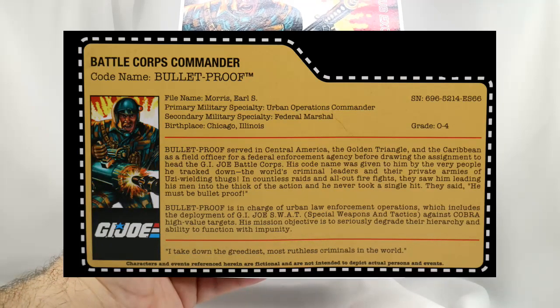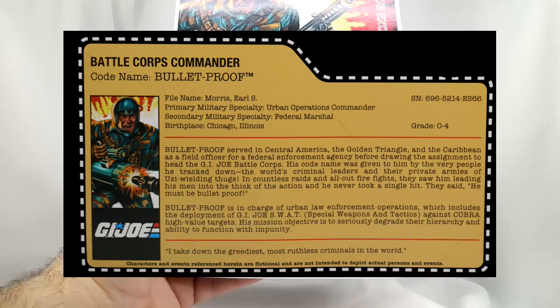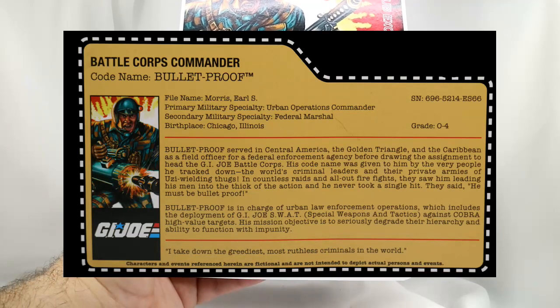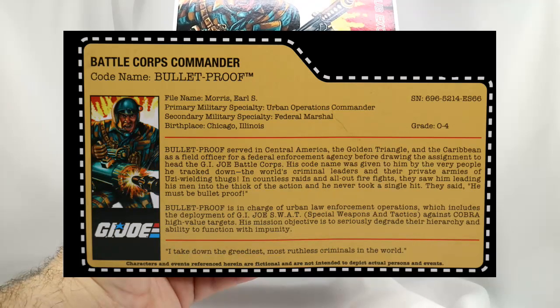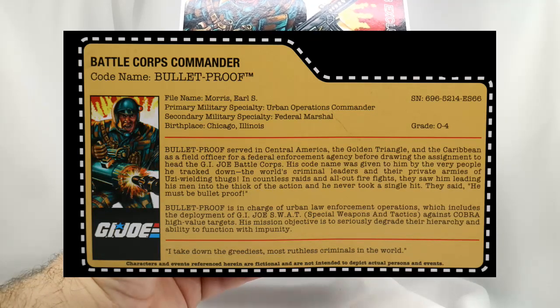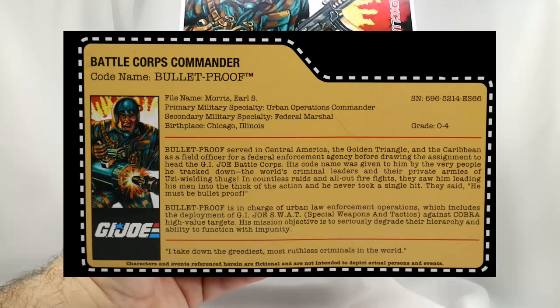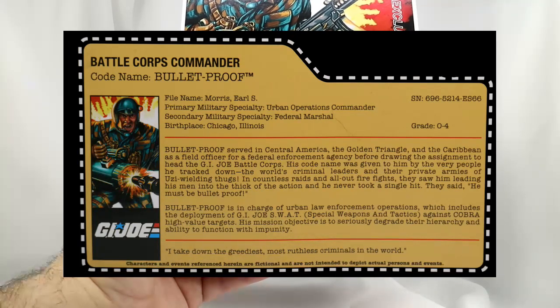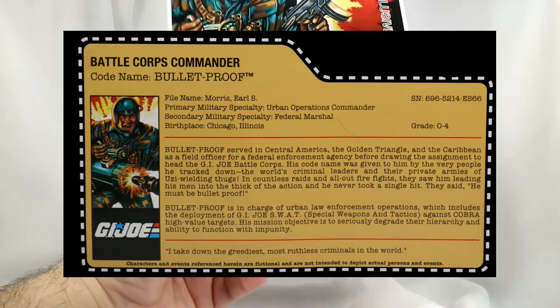So Bulletproof served in Central America, the Golden Triangle, and the Caribbean as a field officer for a federal enforcement agency before drawing the assignment to head the G.I. Joe Battle Corps. His code name was given to him by the very people he tracked down — the world's criminal leaders and their private armies of Uzi-wielding thugs. Bulletproof was given his name by the bad guys. In countless raids and all-out firefights, they saw him leading his men into the thick of the action, and he never took a single hit. They said he must be bulletproof.